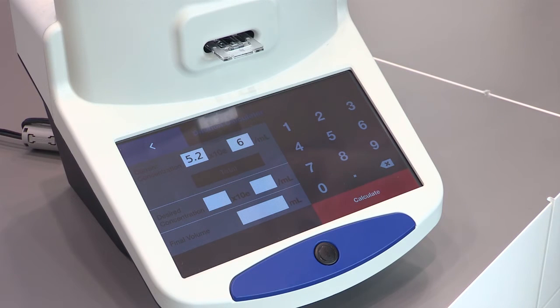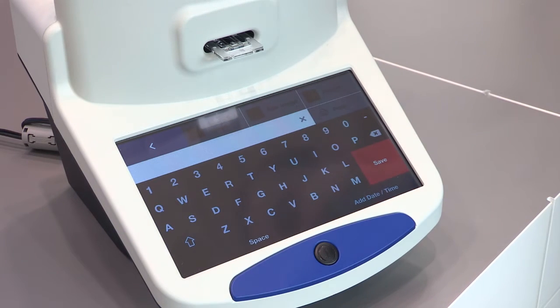Very nicely, it gives you a pocket calculator which helps you to get the right dilution factor for a target concentration. I can save this result either on a USB drive for later analysis — the USB drive information will give me a PDF.